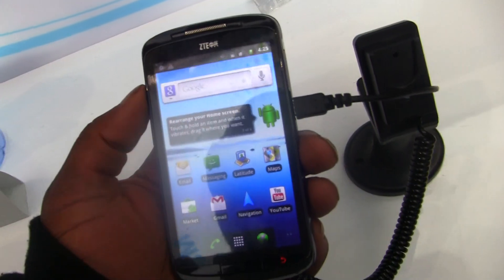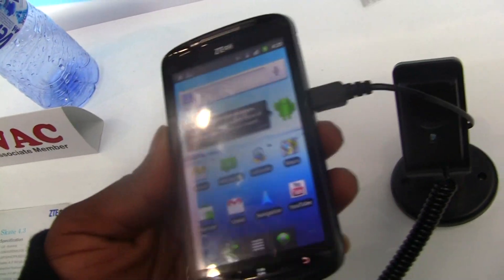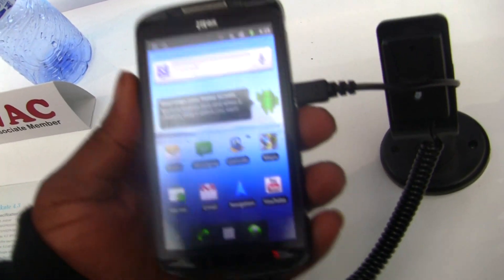Hey guys, it's Quentin here with Fanjoyed.com standing with the ZTE Skate. It's a 4-core 3-inch Android device coming with Android 2.3 Gingerbread whenever it launches. I saw this at ZTE's press conference earlier today.